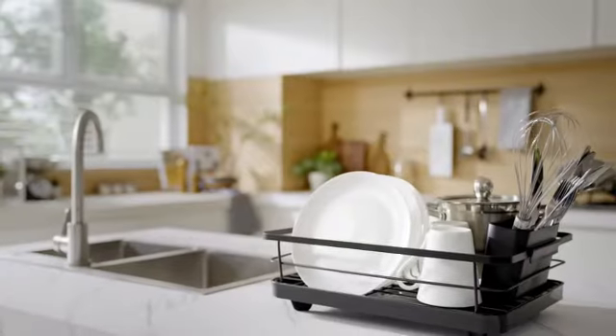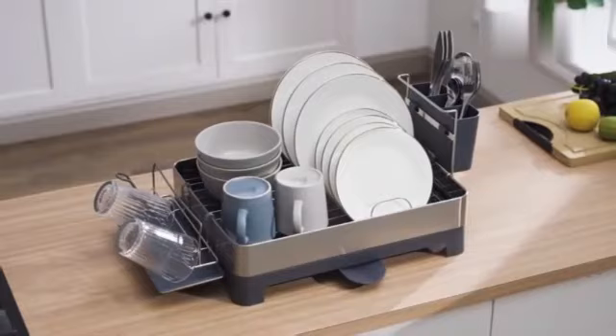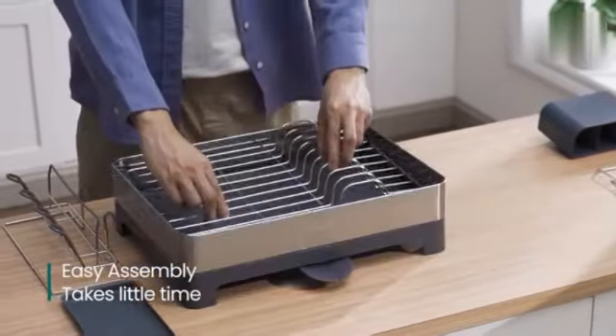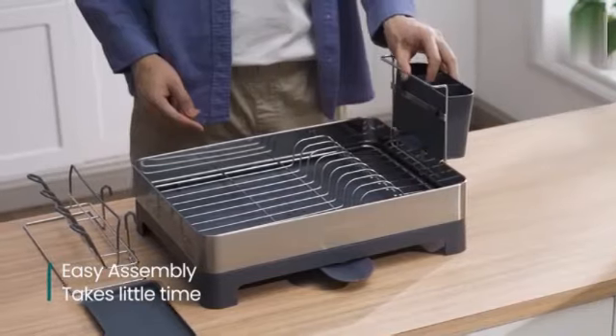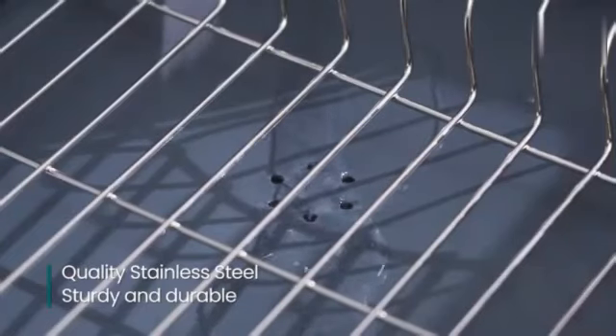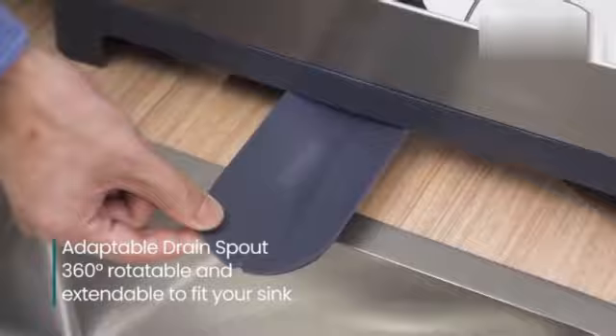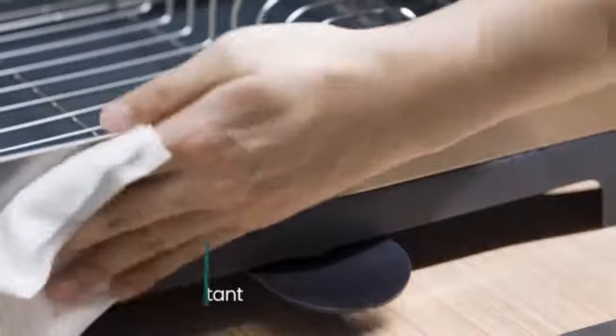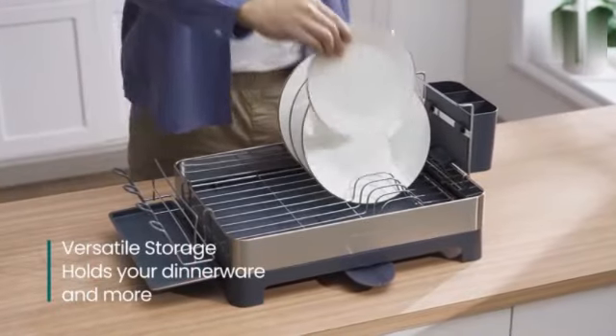With a weight of 2.99 pounds, this dish rack is lightweight yet robust, capable of holding a significant amount of dishes without tipping over. The Sakugi stainless steel dish rack has received positive feedback from customers, with a high rating of 4.4 out of 5 stars based on 2,363 ratings. Overall, this dish rack combines functionality, style, and quality, making it a top choice for organizing your kitchen space.